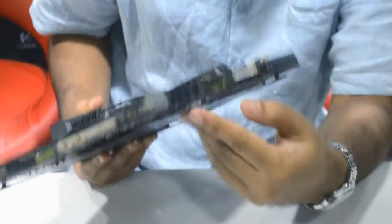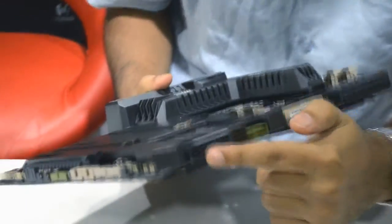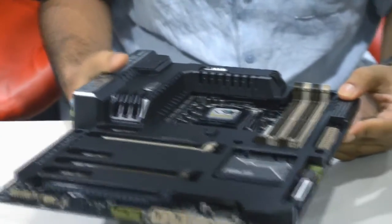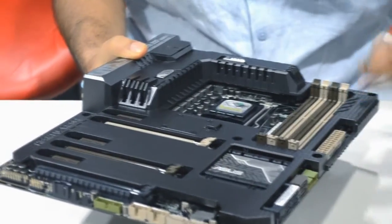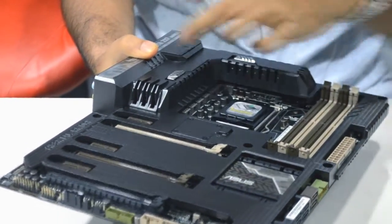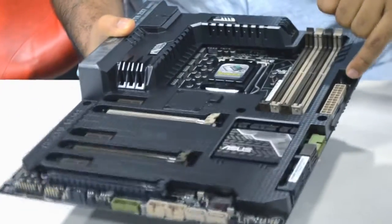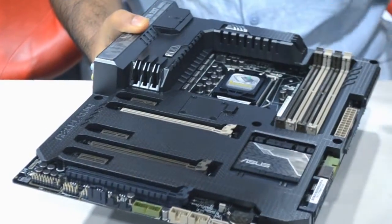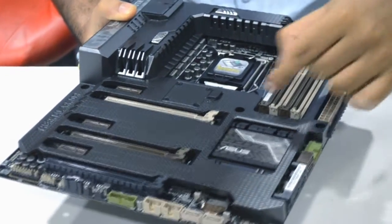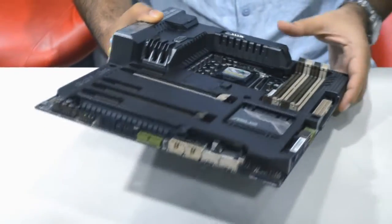One of the newer features relating to the Z97 chipset — the SATA Express port is right there. This board also comes with debug indicators, but rather than a standard numeric display, it has individual LEDs for memory diagnosis, CPU, and graphics card. So if any of these components are faulty, the respective LED will light up, meaning you don't have to run through everything to find out what's wrong with the motherboard.